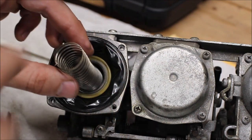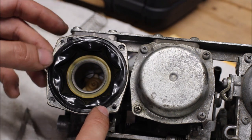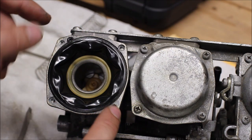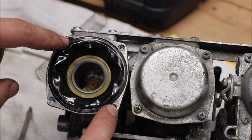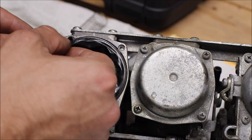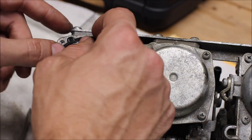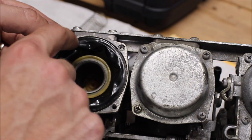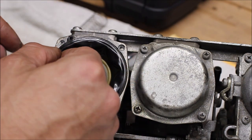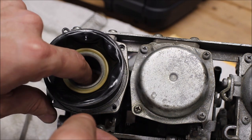Here's our diaphragm spring — pull that out and set it to the side. Here's our diaphragm. We're going to gently take it out. One thing to note is there's a little index tab on the rubber which fits into a recessed portion of the carburetor body. When you replace this diaphragm, make sure that index tab sits right in there. We're going to very gently separate the outer ring of the diaphragm from the carburetor body and slowly pull it out.